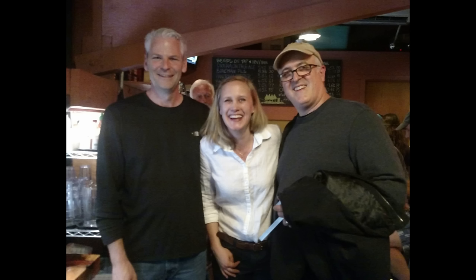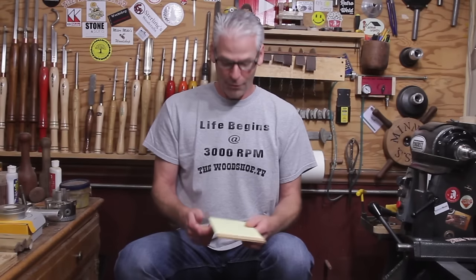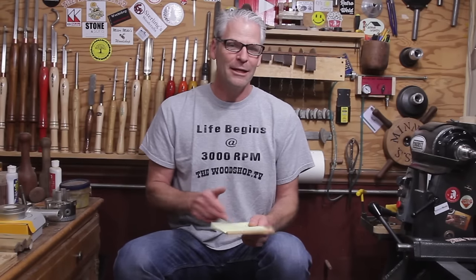On Saturday we had a meetup in Corvallis. Lynn from Darwin Urban put that together — thank you so much. We had a fantastic time, got to meet some great people. I got to meet Frank — I've met him before — and just hang out and talk to people about YouTube and woodworking and stuff like that. It was a blast.